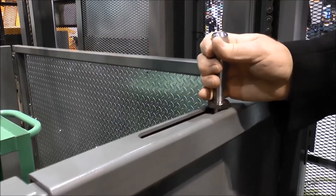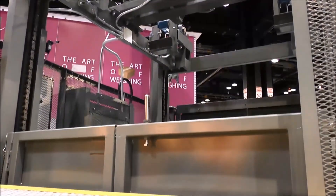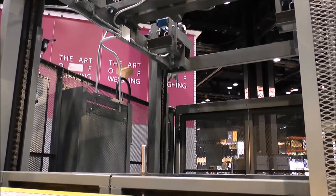It also has our brand-new cargo lock carriage gate with a deadbolt lock. When it's engaged, the lift will operate. But if they close the gate and forget to close the deadbolt, an alarm will sound and the lift will not operate.